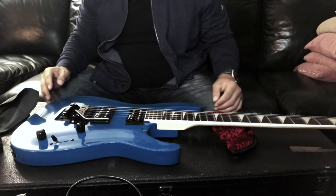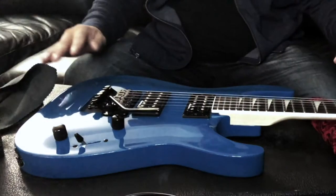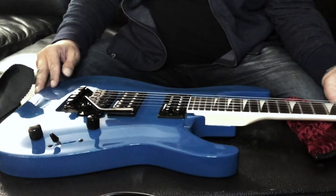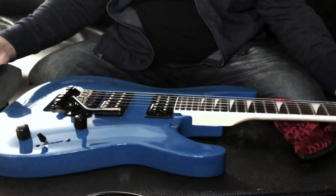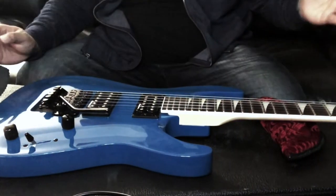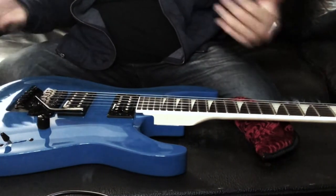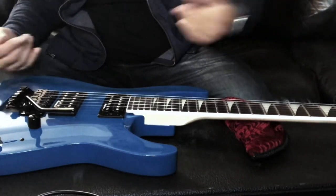So here we go. The first thing you want to do is make sure you have a nice flat surface that your guitar can lay comfortably on. In this case I'm using the guitar case — you could use virtually anything as long as it's nice and flat. This is also a good way to set up your guitar when you're changing strings.